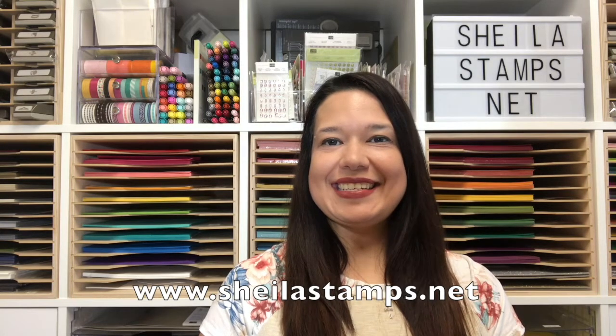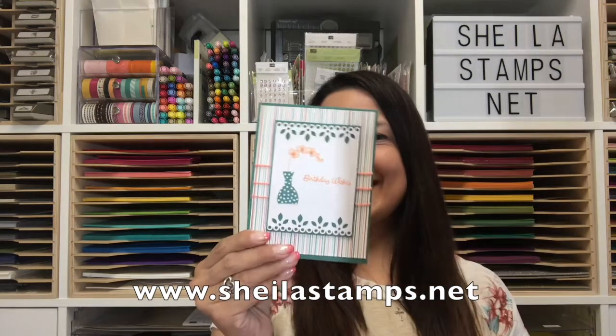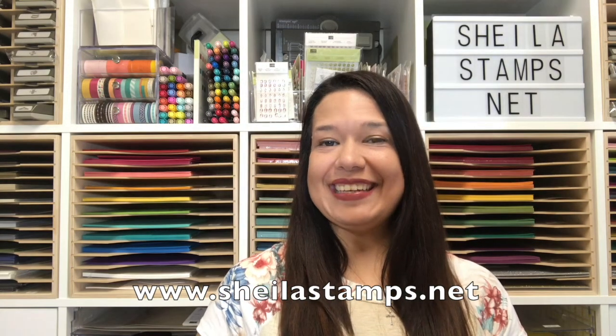Hi there crafters, it's Sheila with SheilaStamps.net and today we are going to be using buried faces. This is a cute little card we're going to be making. Let's get started!